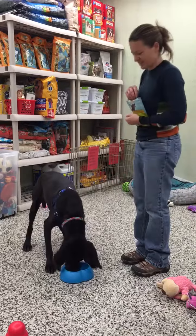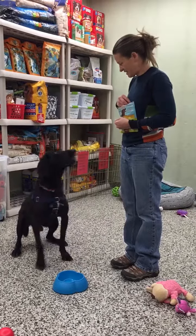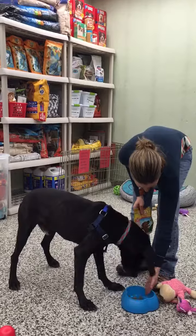We're going to drop some kibble in the bowl. Get them to look up. Samson! Good boy! Good job! Good boy Samson! Yes! Good boy! Good job buddy!